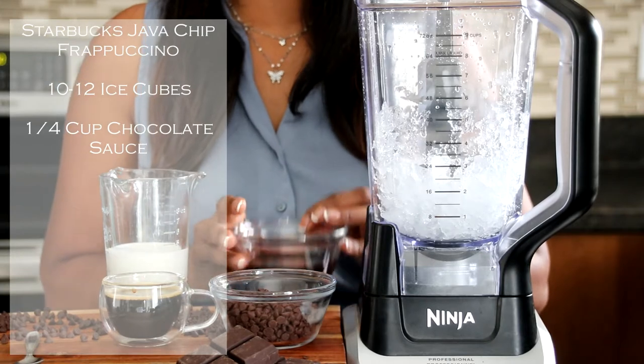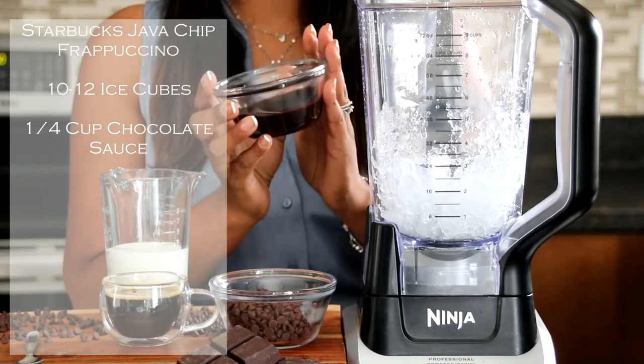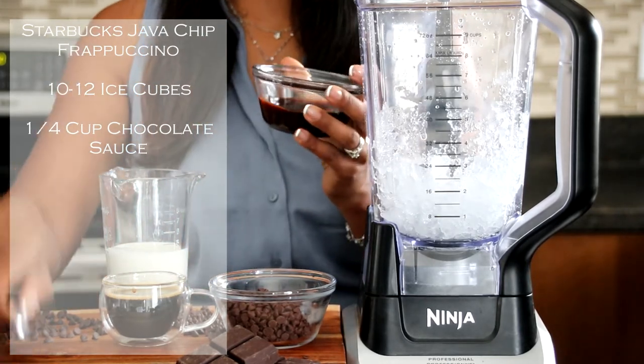Next we're going to move on to our chocolate sauce, our chocolate syrup. We've got a quarter cup, and we're going to get that in there.